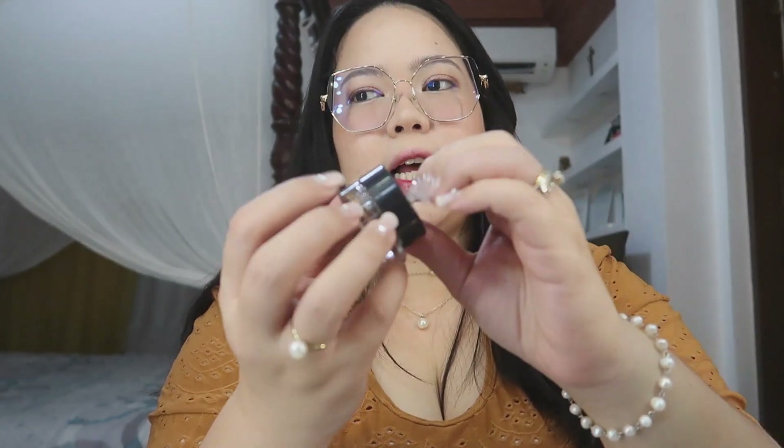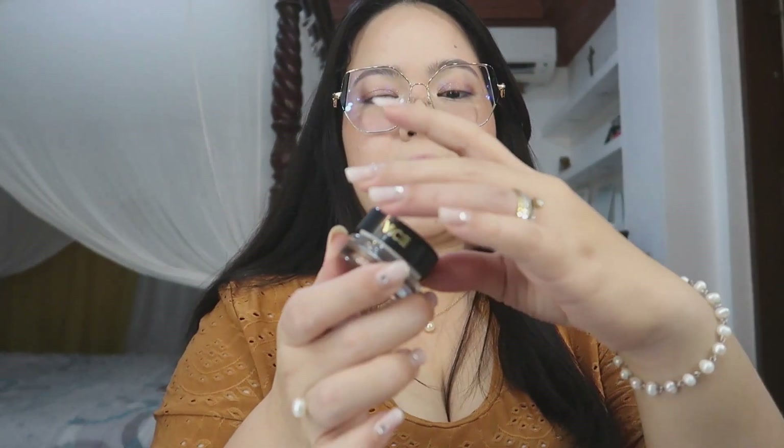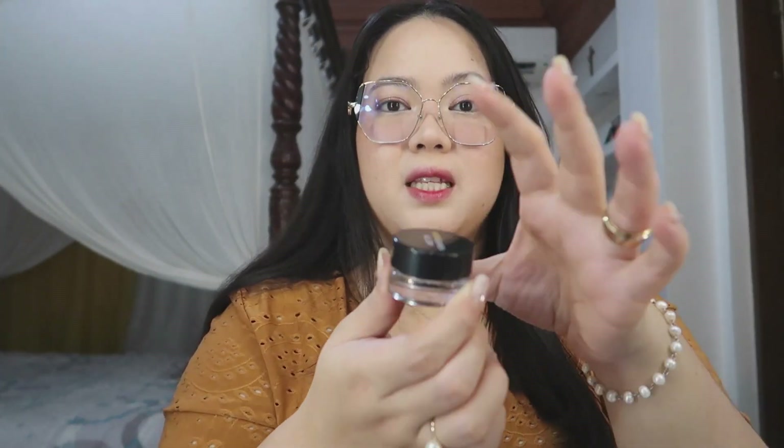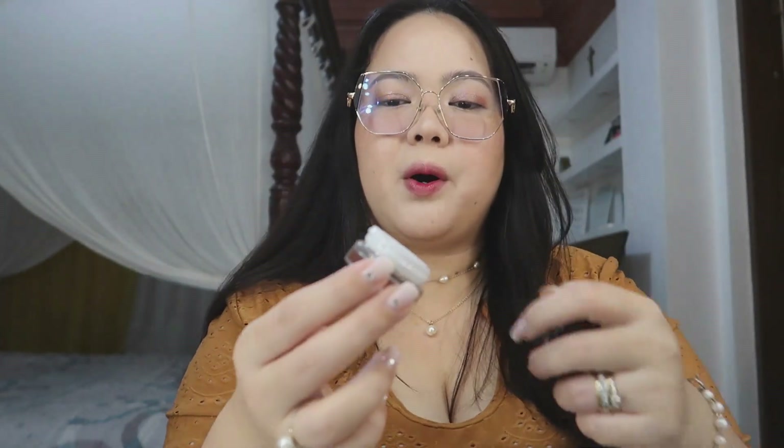This one is only 295 pesos, which I think is a very competitive price for a brow pomade. It has weight — parang mamahali na product, parang high-end. Very social yung packaging. And this one is enclosed in plastic packaging, which I love because in department stores products often get swatched. I love how they sealed it, and when you open it, may another seal pa — kasi kapag pomades, mabilis mag-dry up yung product.